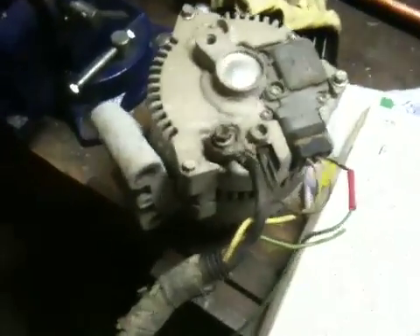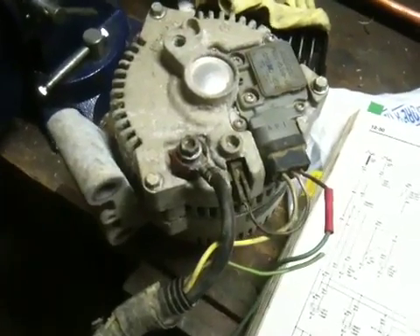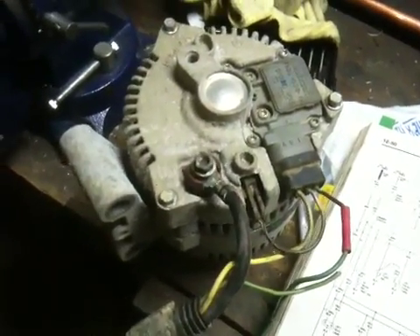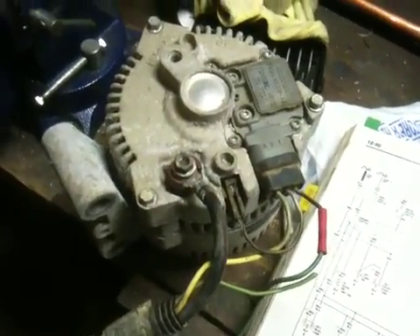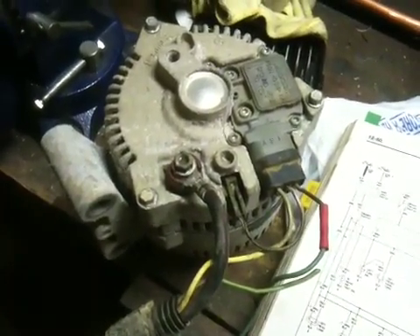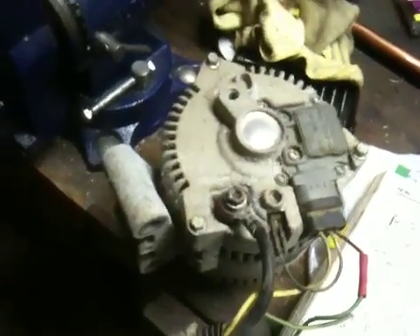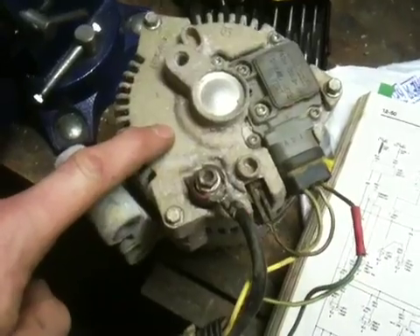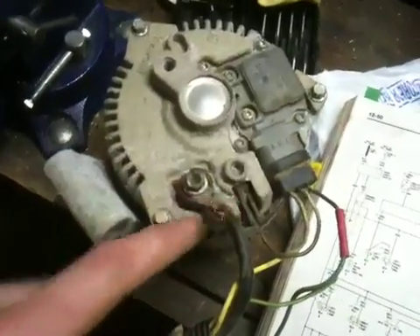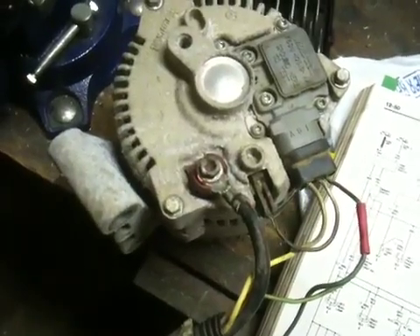This is an alternator out of a 1992 Ford E-150 van. I took the alternator bracket off of it and put it on my 1990 Ford F-150, but the alternators are different because of the way they mount up. I'm not sure if this alternator has an internal voltage regulator or not, and I'm not sure if the one off my F-150 has an internal voltage regulator or not.